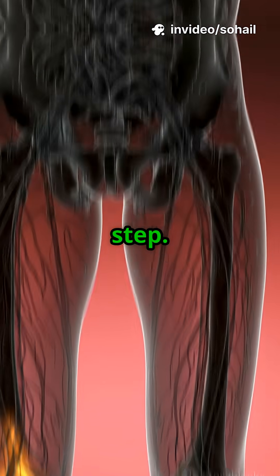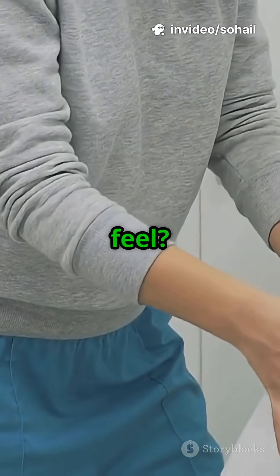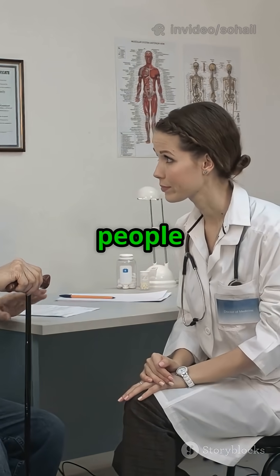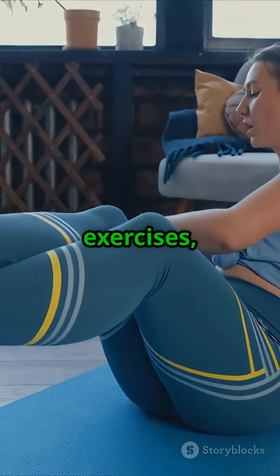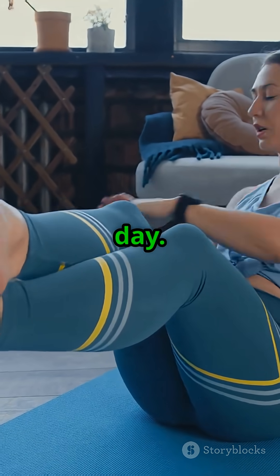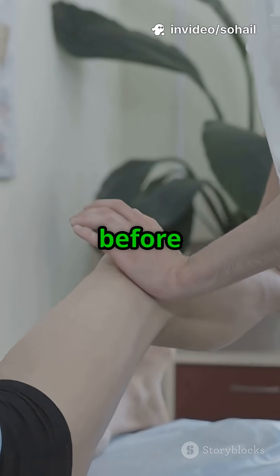catching with every step — that painful flap you feel. That is often what people call arthritis pain. The fix? 3 exercises, 5 minutes each day, but only if you do them before it gets worse.